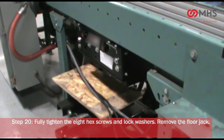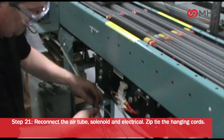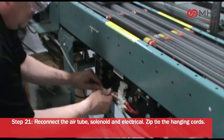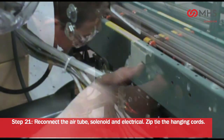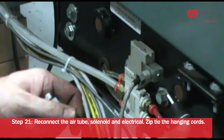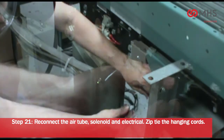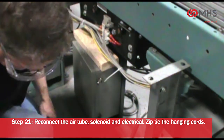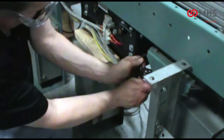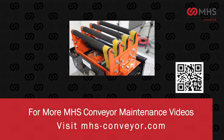Remove the floor jack. Reconnect the air tube, solenoid, and electrical. Zip tie the hanging cords. For more MHS conveyor videos, visit mhs-conveyor.com.